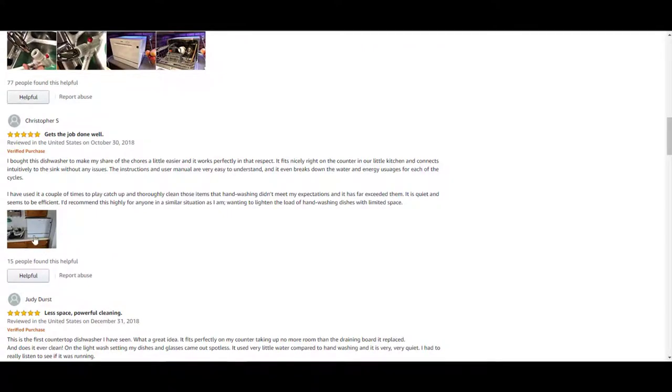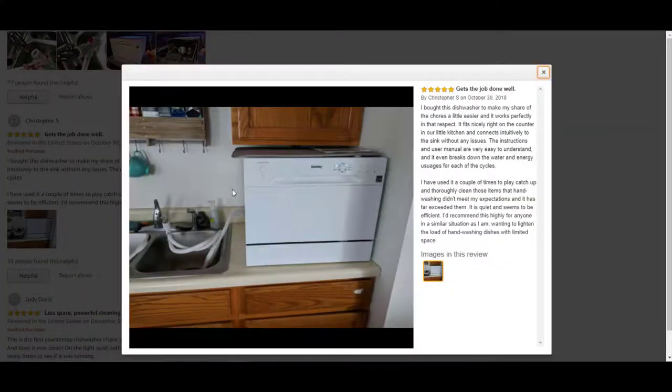Here's another picture showing the hoses connected to the faucet and also the second hose going to the drain for the dirty water. And this person says it gets the job done well.